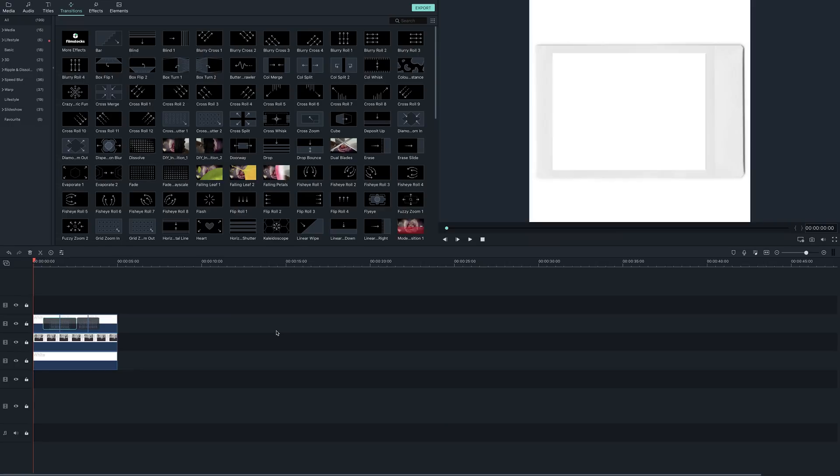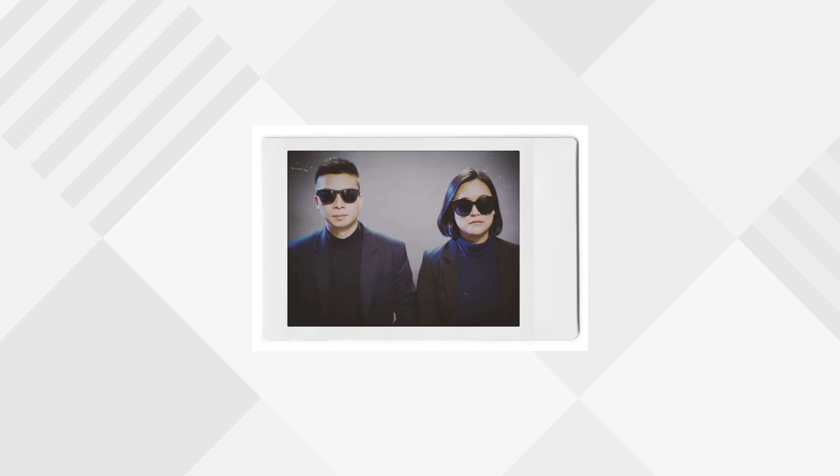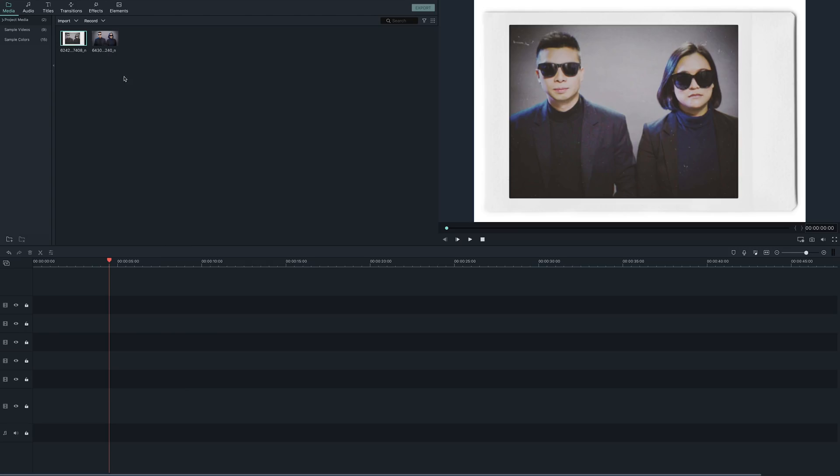Who doesn't like a cool Polaroid? Did you know that you can create a developing Polaroid effect using Filmora 9? Let me show you. First you'll need an app that creates Polaroid frames for photos and videos. You can DIY this, but we used an app called Nomo and imported the image into Filmora 9.